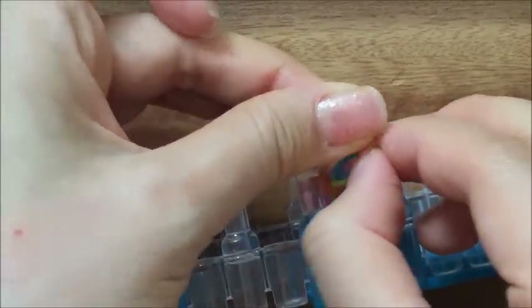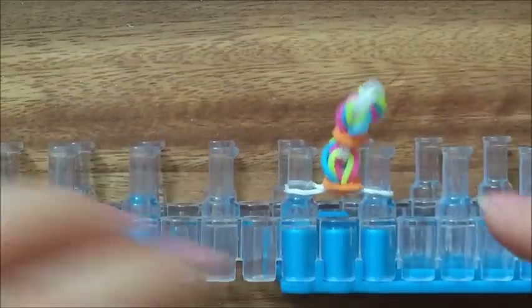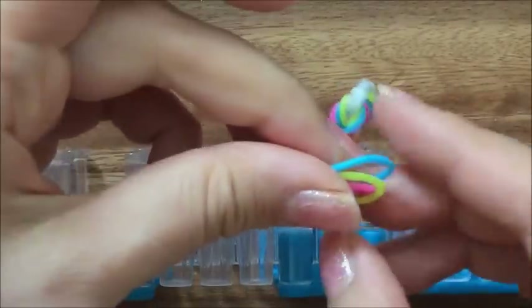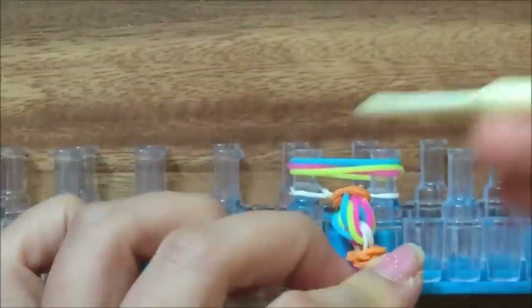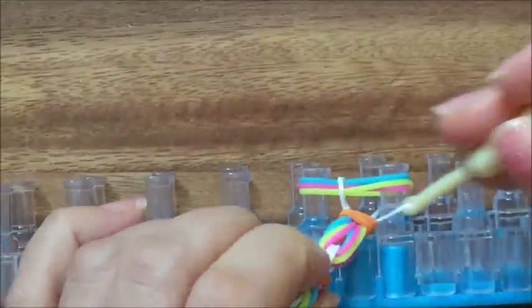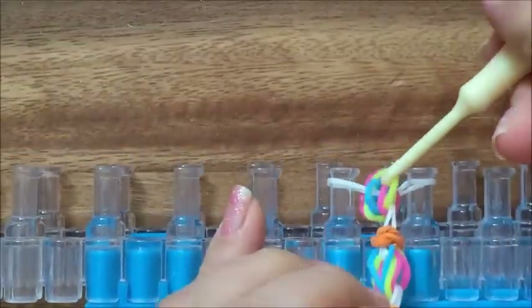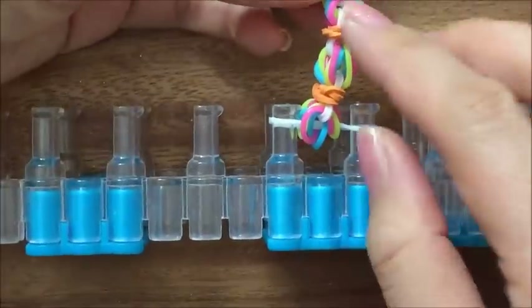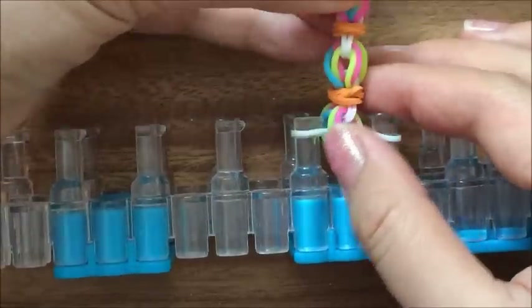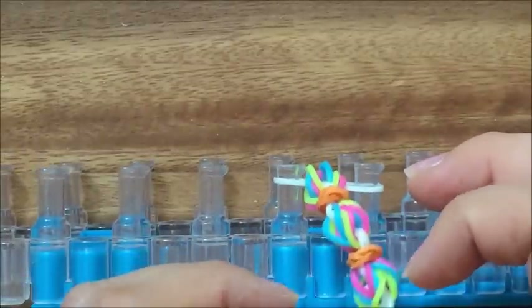Pull up everything, then do the same thing again — take your colors, put it over, and just keep repeating all the way till the end. Hook up and continue doing this. You can see, if you turn it this way, you can see the little hot air balloons. I'm going to keep going and I'll be back when I'm finished to show you how to end it.